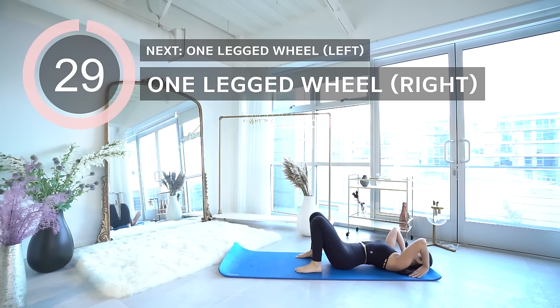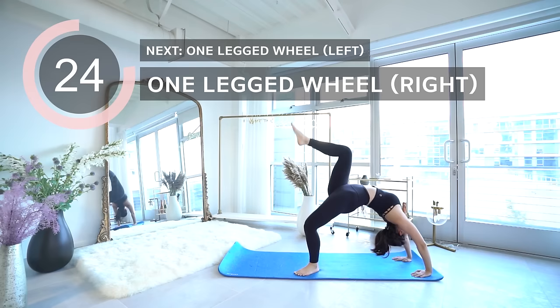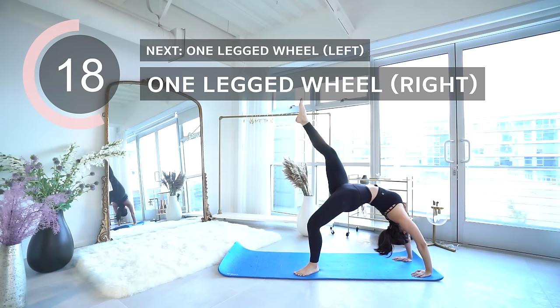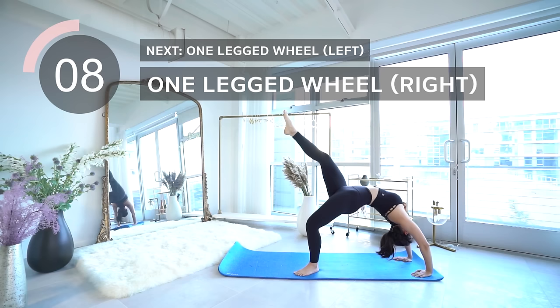We are moving on to one-legged wheel pose — this is also a challenging pose. Lift your hips up and press into your hands to lift into the crown, and lift your leg up to the ceiling. Next is one-legged wheel pose on the left.